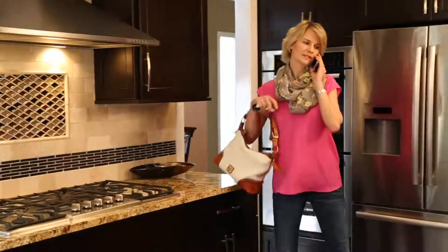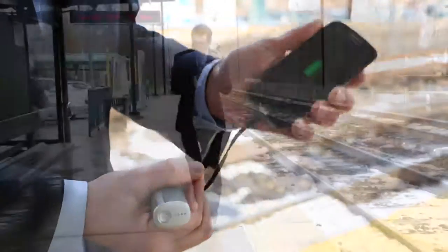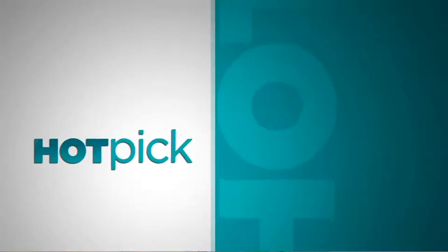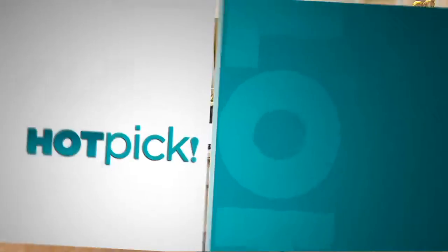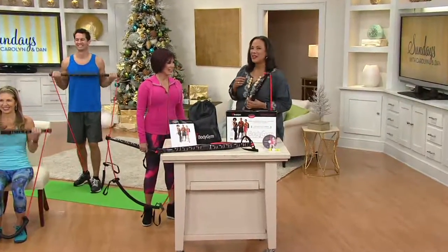Our one-time-only value has sold out — just wanted to update you on that. Our Halo is gone. Congratulations if you picked that up. But we have another hot pick in the show. Oh my, it's that 29-year-old Marie Osmond. Look at her. Carolyn Gracie, could you hear her? She's saying 'Oh my goodness, that's that 29-year-old Marie Osmond!'